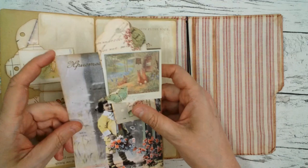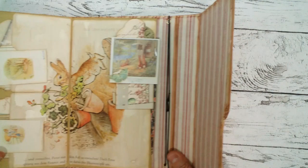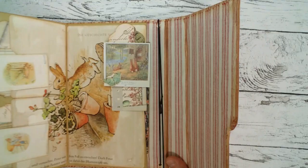Behind this there's also a big space here, and this tucks behind so you can store a lot of things in here. I put just elastics in there — I didn't want to include more pages because this is very full already, but you can if you want. You can put pages in there or take them away.